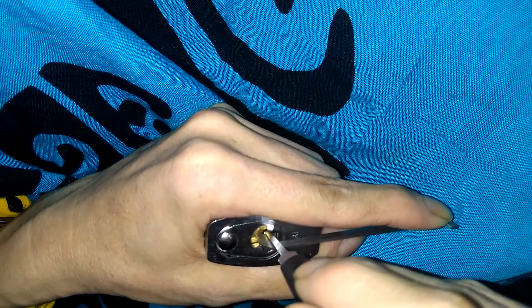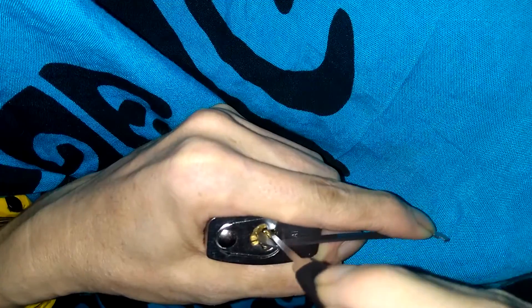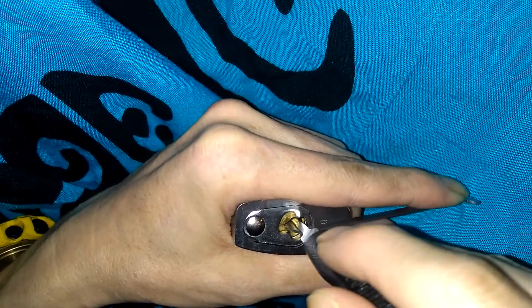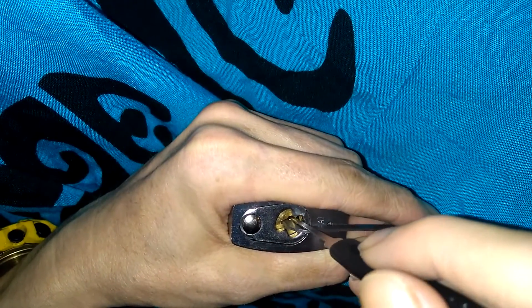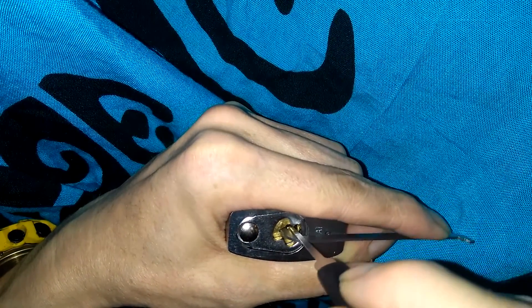Starting at the back of the keyway, applying tension and pushing up on my pins, looking for that false set. Once you get this lock into a false set it's not that bad. I start pushing up on my pins from back to front, looking for a binder or a false set. I'm not sure if that was the third or fourth pin, but I've got a false set now.